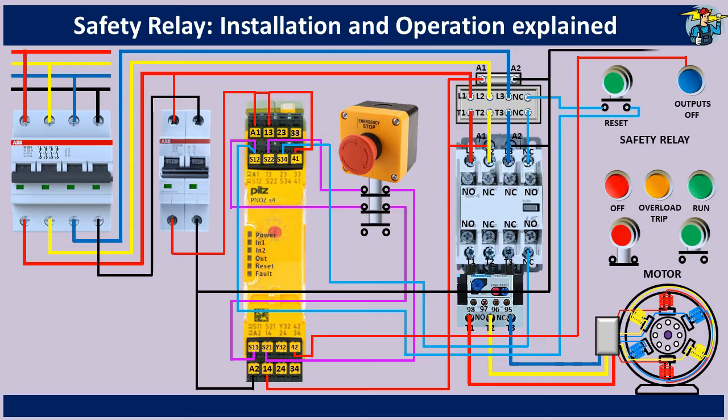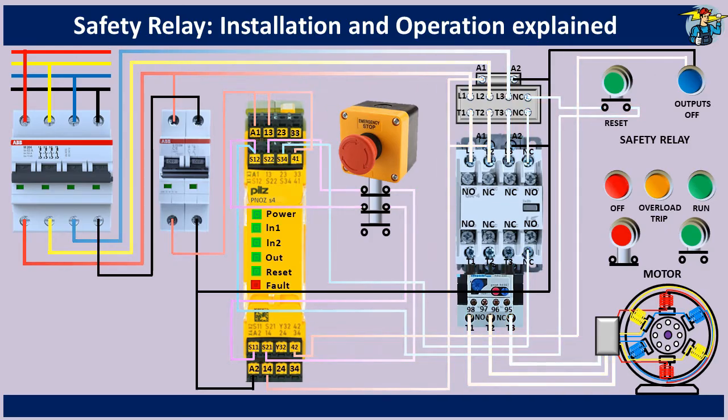Connect neutral line to the indicator lamp as well. Wiring work on the motor start/stop and indication lamps are not shown here, since it has been discussed previously on the emergency stop switch wiring video. The LED indicator lights on the safety relay are enlarged here to make them more visible.